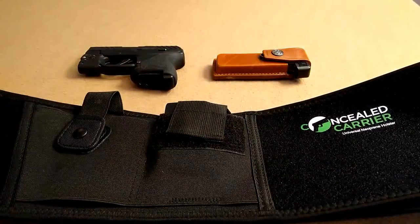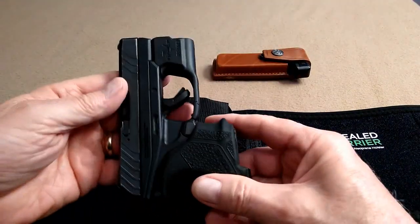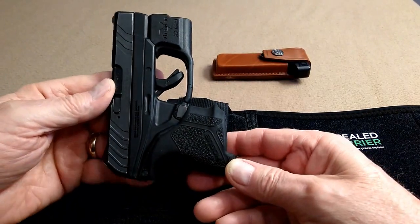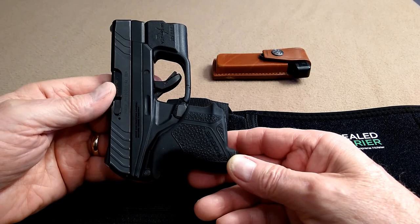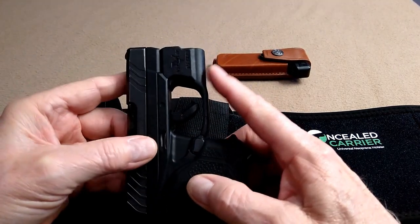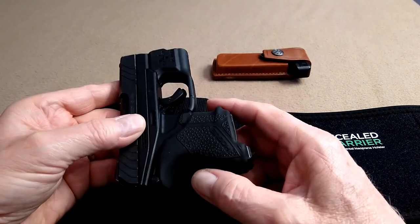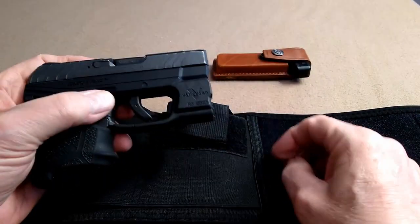One of the reasons I got it was I was having trouble finding a belly band neoprene holster to carry this little Ruger LCP2 with a Viridian green ECR laser on it. Obviously, it's quite thick with that on there.